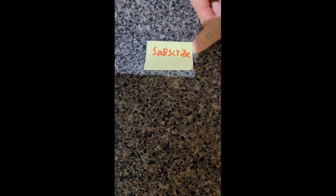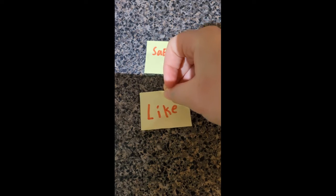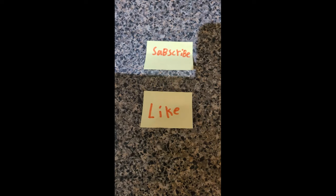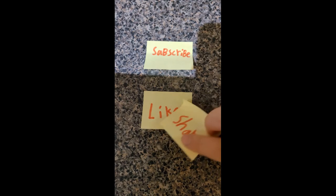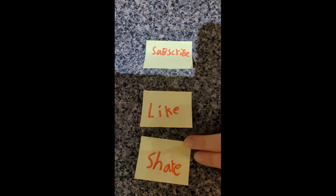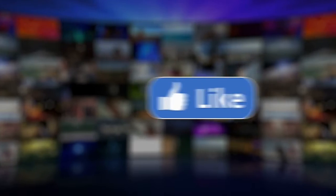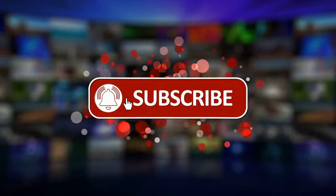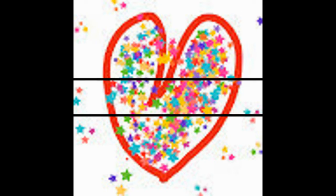Subscribe, like, and share — don't forget! And if you didn't know, my channel is called the Day Nerd Family. Bye!